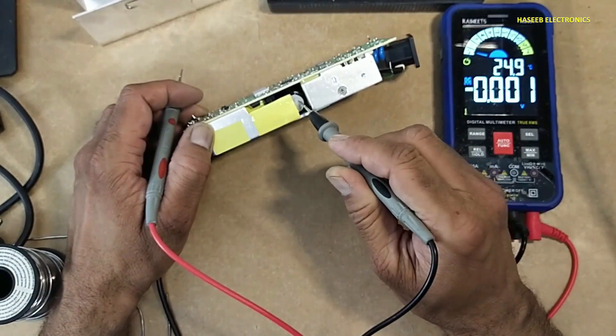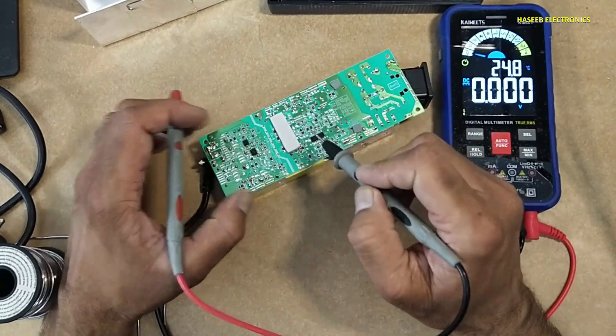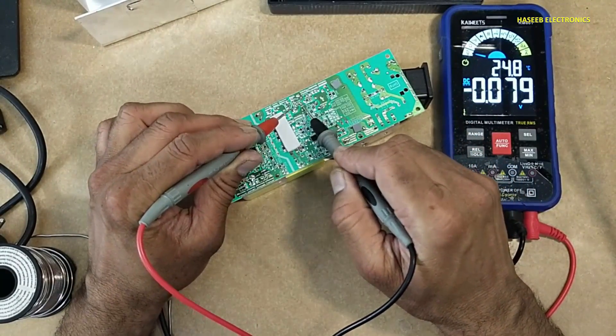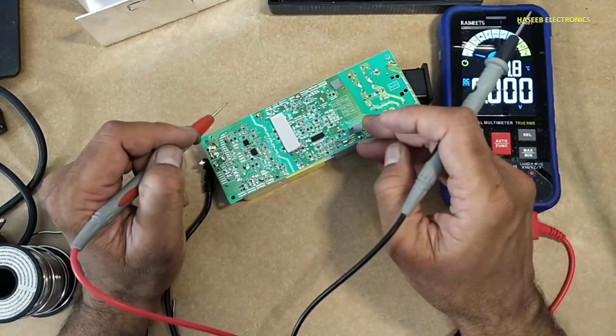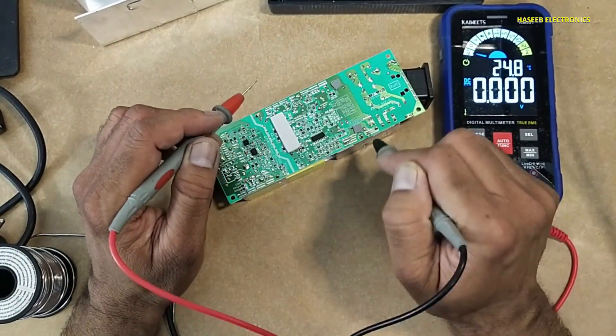In the first step, we will check the voltage on this DC capacitor. Its points are here — 0V, so it is safe to work. If there is any voltage, you can use a capacitor discharging kit or any lamp to discharge this voltage before touching the circuit.